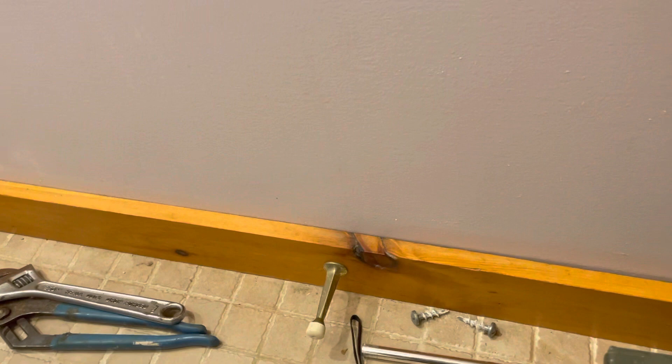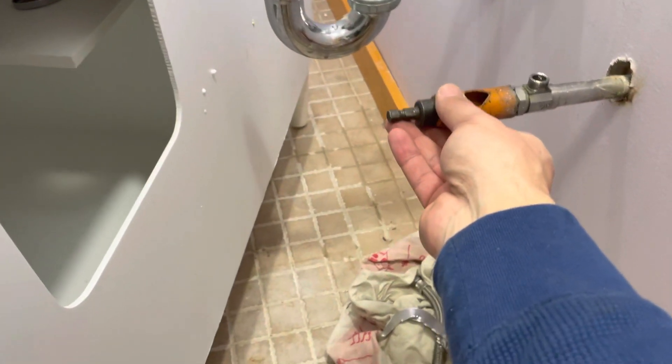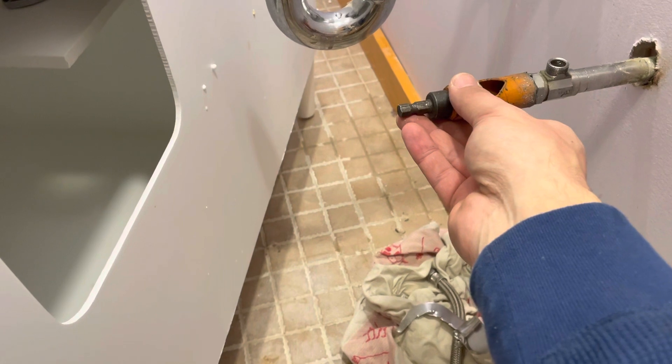I'm going to find the right size hole saw — I've got it in the ammo can, which is just a tool storage can. I want to zip this as clean and as nice as possible to get into the cabinet without making a huge ragged hole.